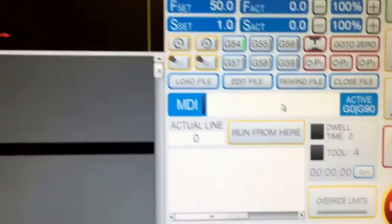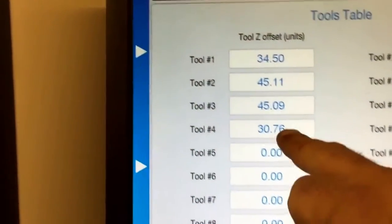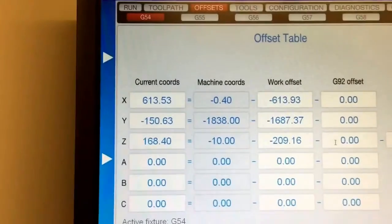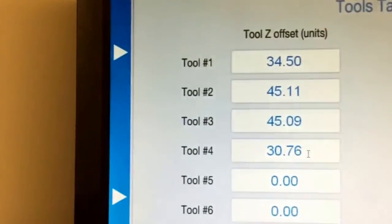We're now set to tool 4. The tool height has been set for tool 4 at exactly the right height. It's also set my tool offset at 30.76 — the same as tool 4, 30.76.